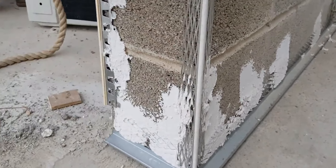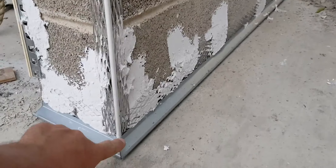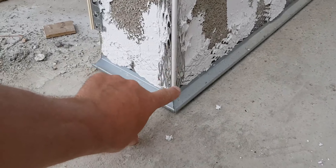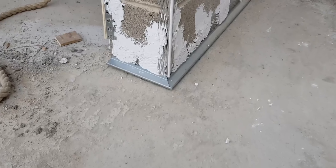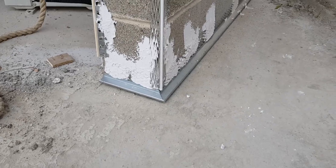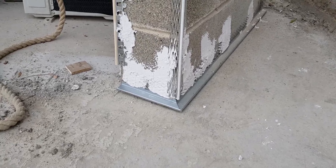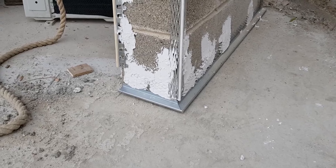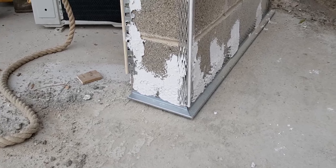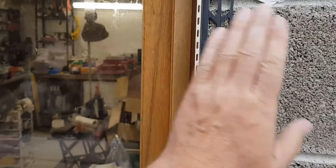We've got an edge detail here that sits at the bottom, then the heavy duty corner detail, and then a lighter duty corner detail here. These stop short because the render is going to bend out. The distance here to the floor is normally a lot tighter than it should be, but the client wanted it right down to the floor, so we'll see how that works.